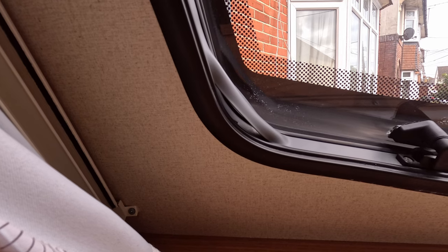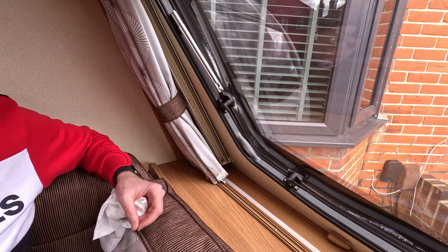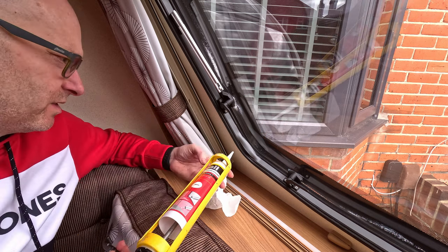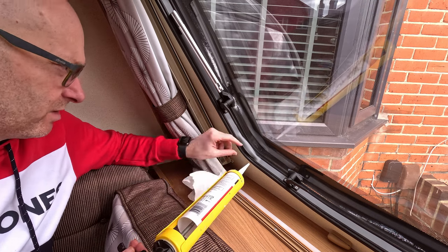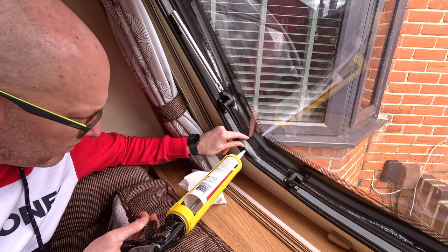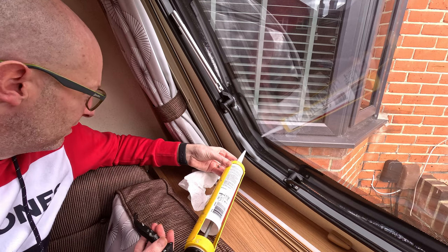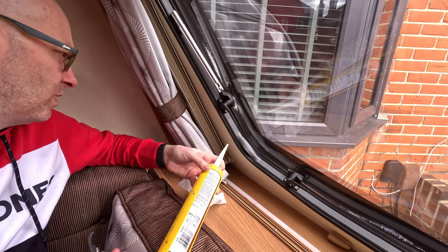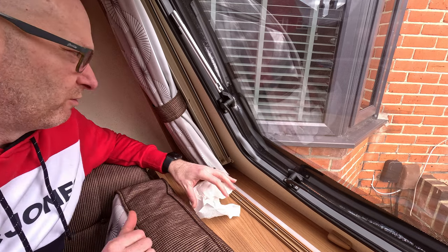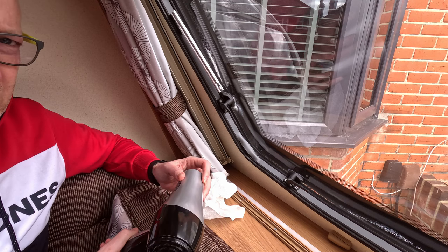The first step is to apply a little bit of silicone underneath. It doesn't matter what colour it is because you're not going to see it. What you don't want to do is absolutely cake it — you just want a few splodges so that once it goes into place and squeezes down, it dries and just has that seal. Make sure you've got a bit of rag handy to sort any mess out. Once that's in place, we can get the hairdryer and apply a little bit of heat.